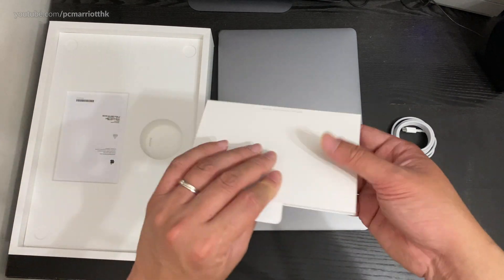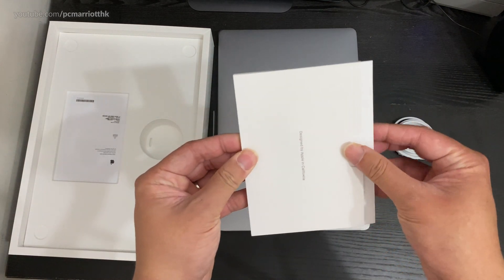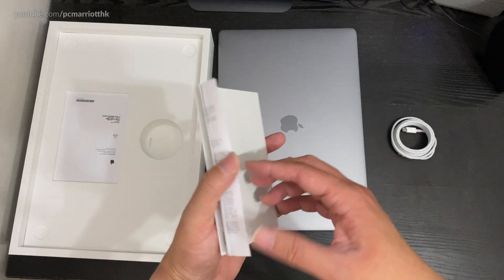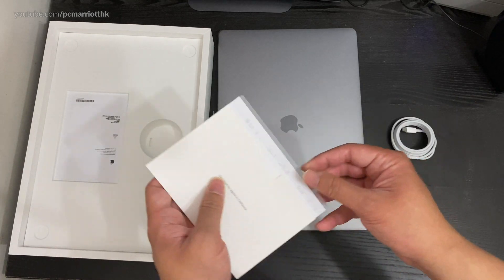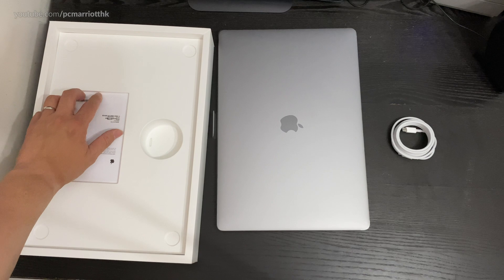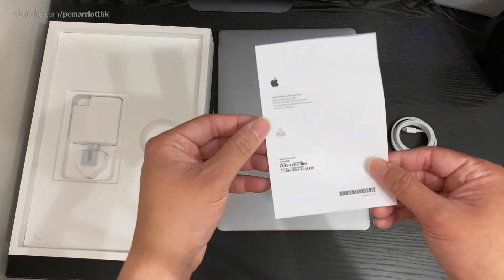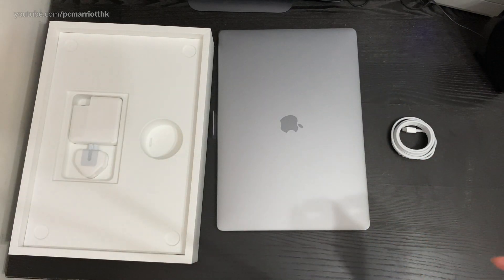Let's go through this box. These are instructions — the usual stuff. I don't read these very often, I usually just toss them aside. There's an Apple Malaysia service card, and there's our charger — a 96 watt charger.